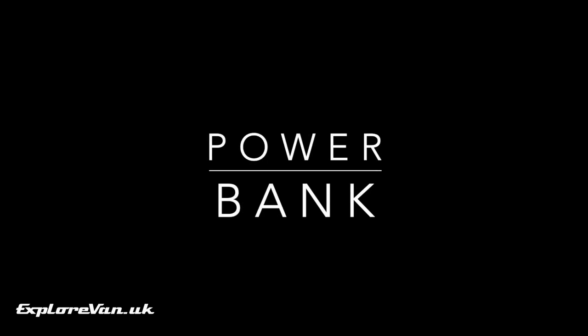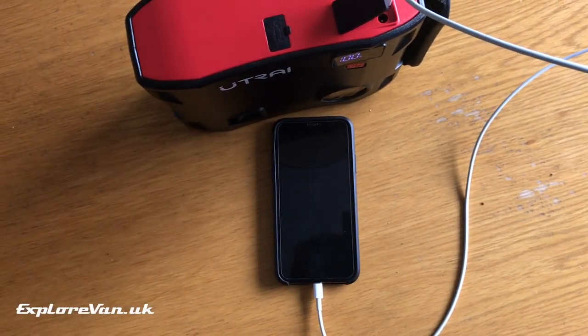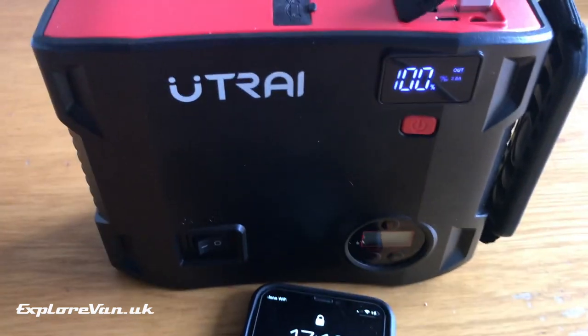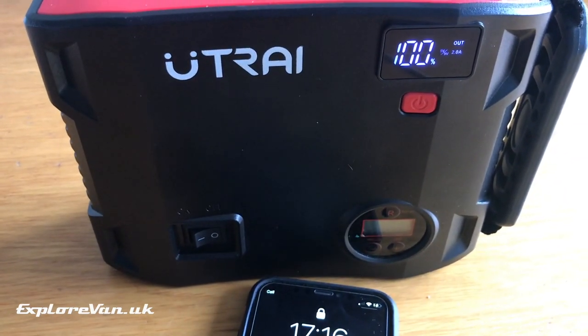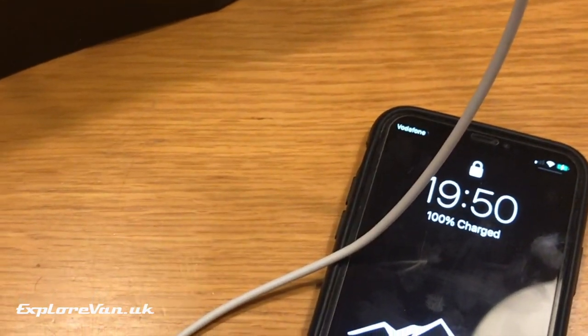When it comes to using it as a USB power bank, we checked it out on our phone first. With an iPhone X, it used 18 percent of the power bank's battery to charge the phone from 13 percent to 100 percent, and that took about two and a half hours using the quick charge port.